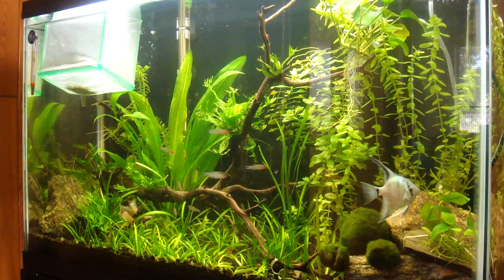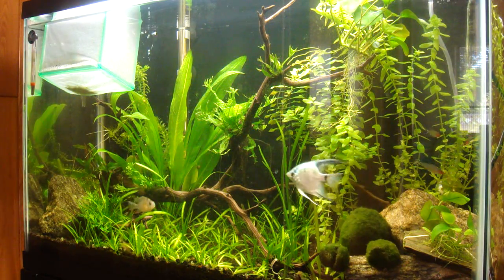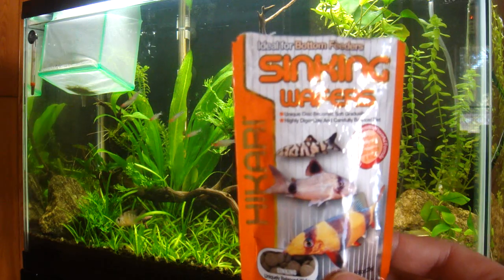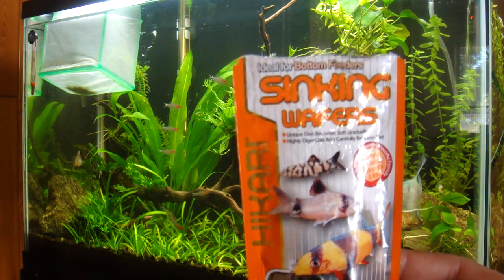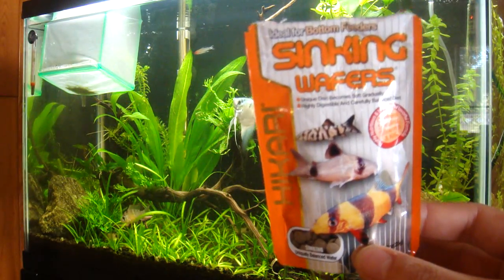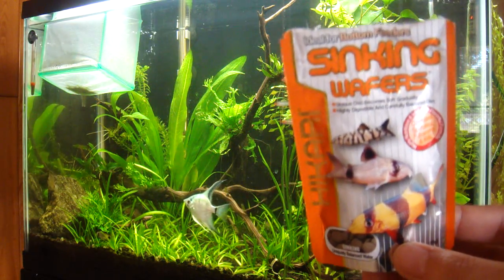First of all, you need food — and they do need some special foods. There are a bunch available on the market, but what you're looking for are foods that sink. I'm currently using these Hikari sinking wafers for bottom feeders. I like the size of these; they're a pretty good size for my fish to eat.